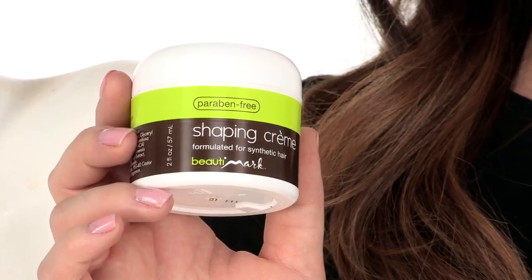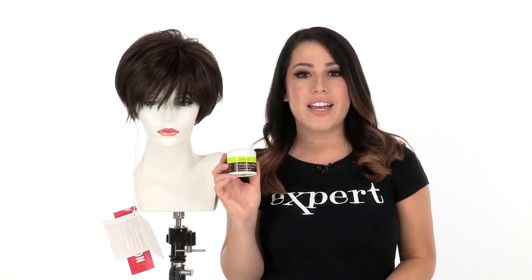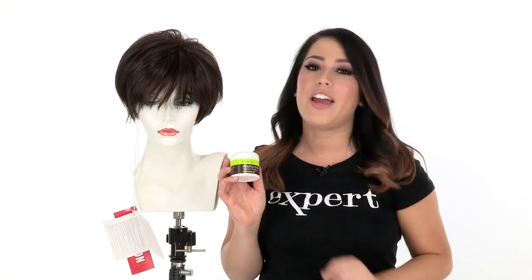With Morgan by Noriko you're getting a modern cut that's ready to wear. If you'd like to add your personal touch, I recommend using the shaping cream by Beauty Mark. It'll allow you to enhance the flair and add texture.